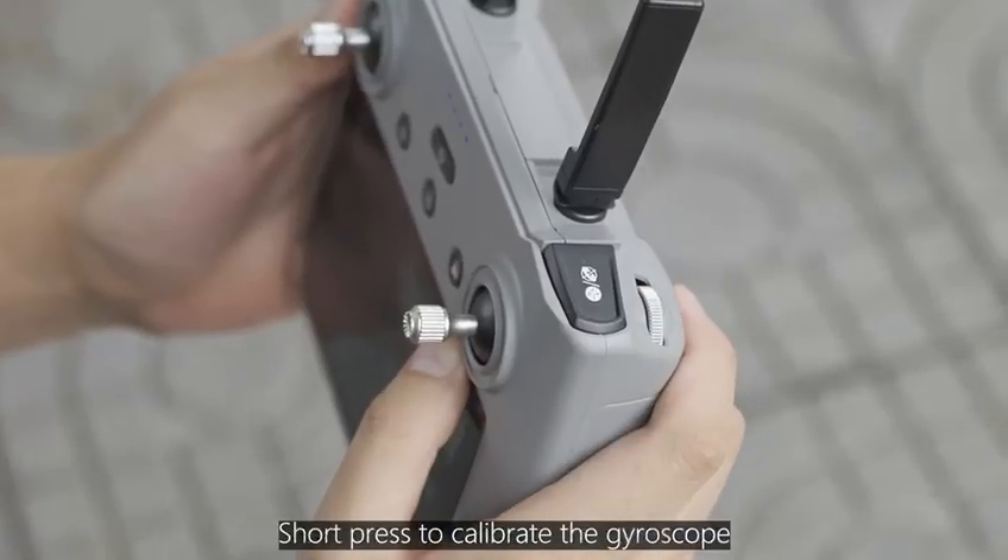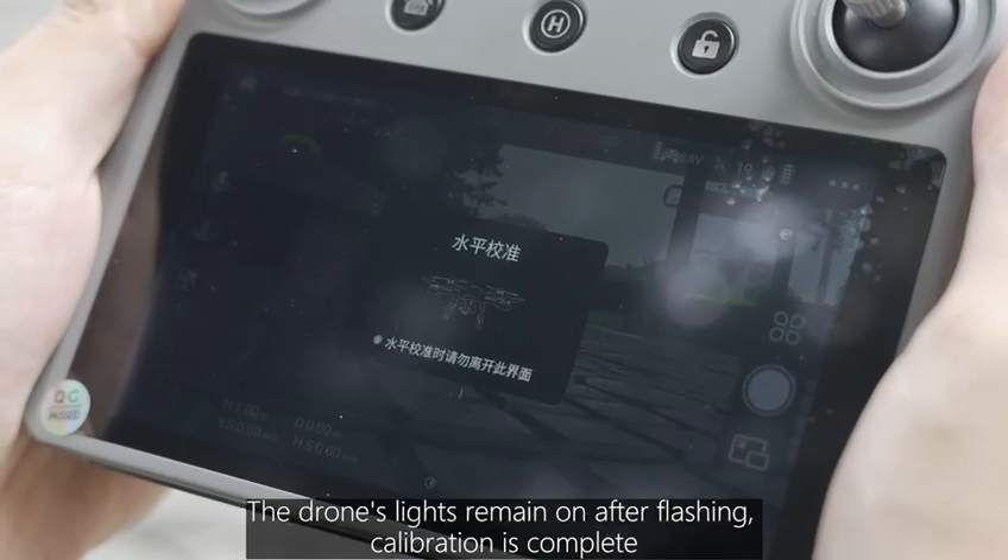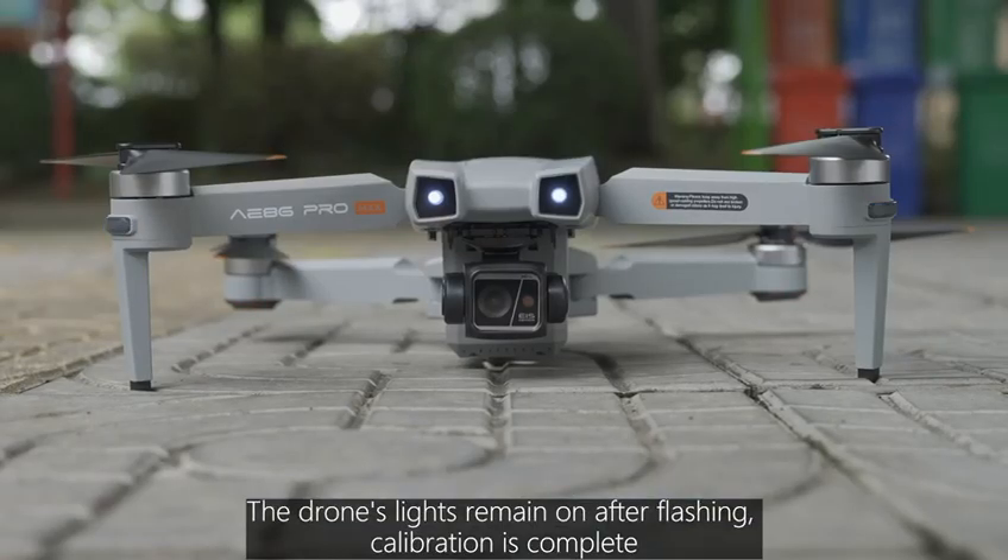Short press to calibrate the gyroscope. The drone's lights remain on after flashing, indicating calibration is complete.